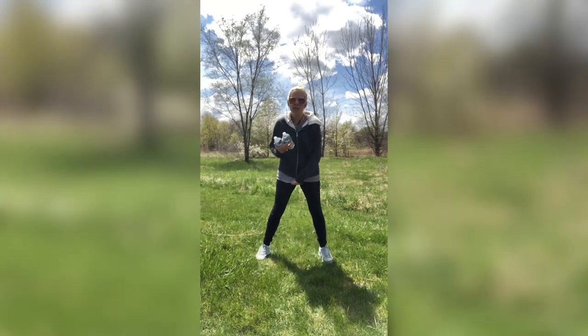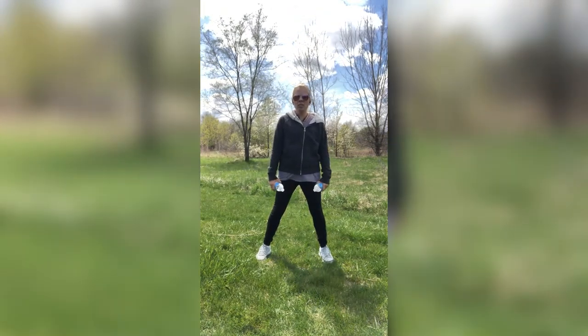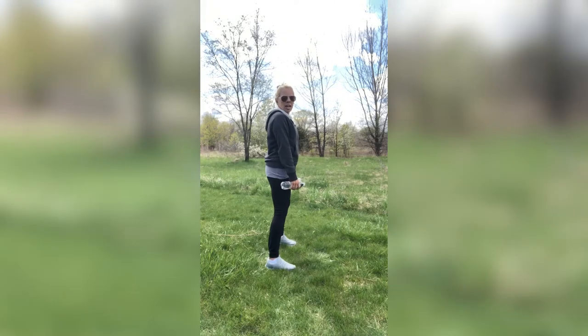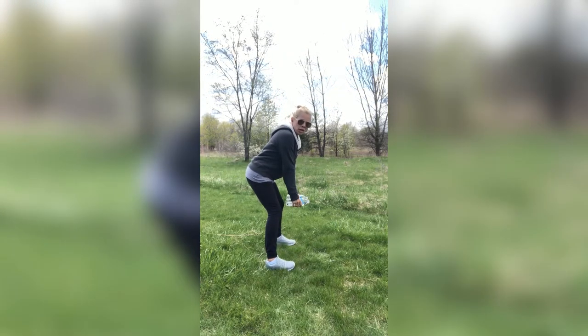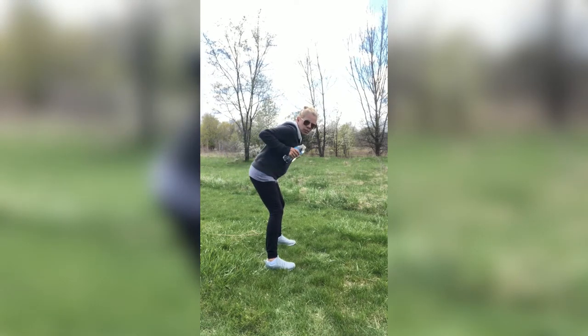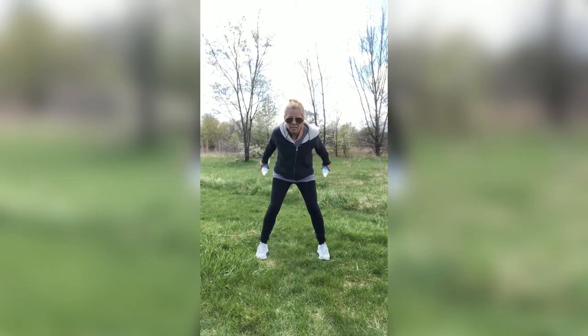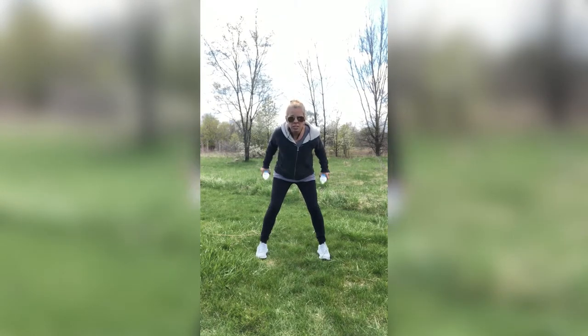Let's work those triceps — we don't want to ignore those. We just worked our shoulders, worked our biceps. Now let's work those triceps behind us. What I want you to do is bend forward. Butt goes out, bend a little bit forward. I'm going to have you bring those elbows back. We're just going to do kickbacks — bringing it in and then bringing it out. Keeping your body in this form, butt's out, stomach's in tight, controlling that movement. Palms are facing each other, so it's kind of like a hammer hold. Bringing it in, bringing it out.